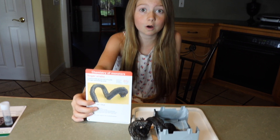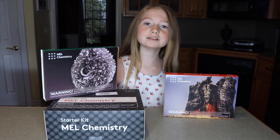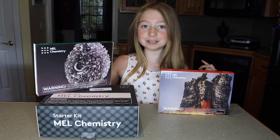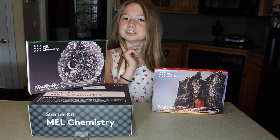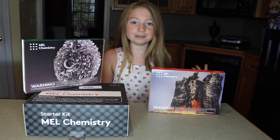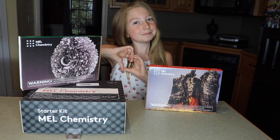This turned out awesome. I've never seen anything like it before. If you would like to order a mouse science kit, I will include their links down below. Thank you guys so much for watching me do these awesome experiments. I love you guys so much. Make sure you like, subscribe, and comment down below what you want me to do next, and what your favorite experiment was. Love you guys so much. Bye!